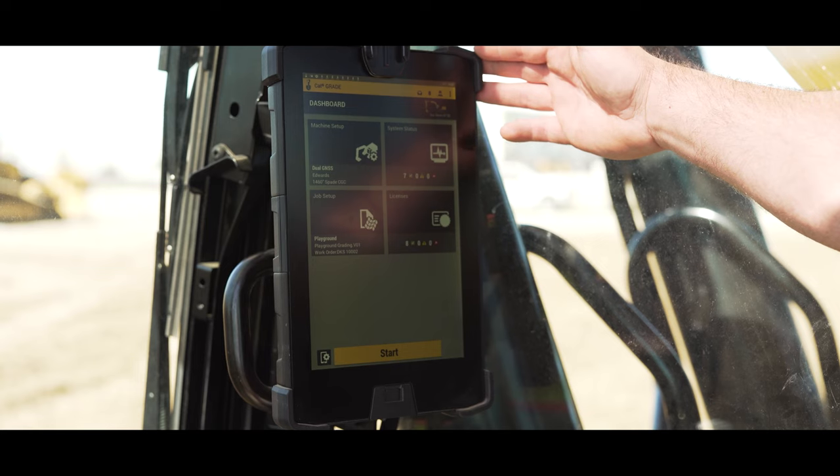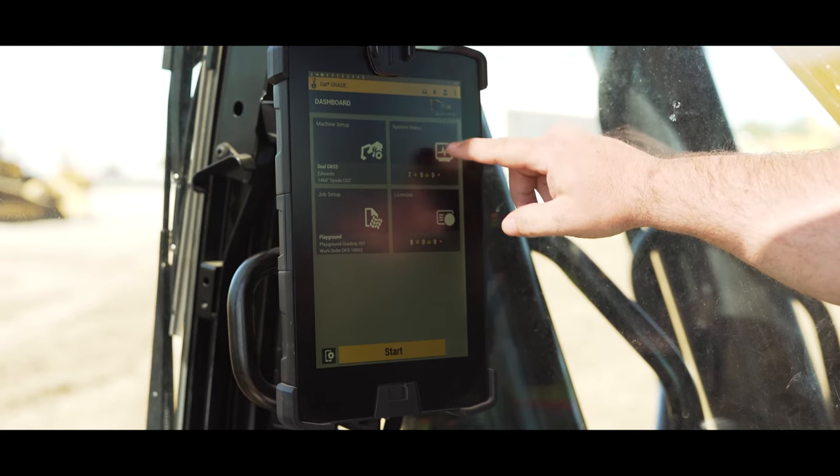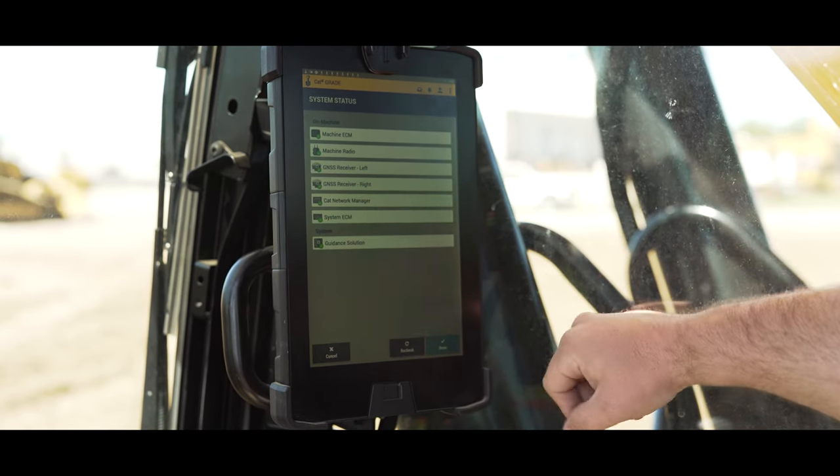When we're logged in we get our main dashboard. Within the main dashboard we have somewhat of a diagnostic screen — our system status. All those sensors that we talked about, it shows what's connected and what's not connected.